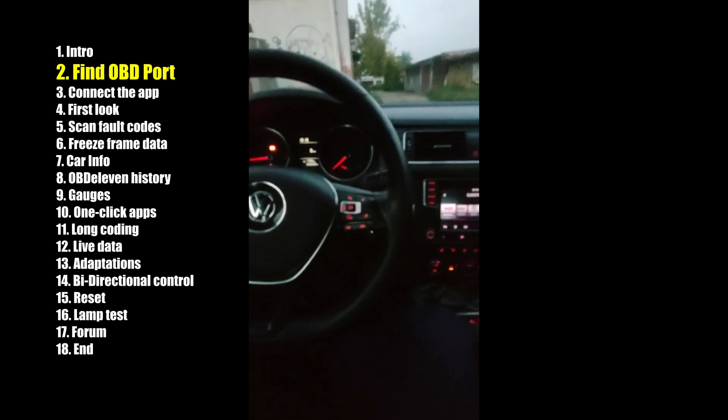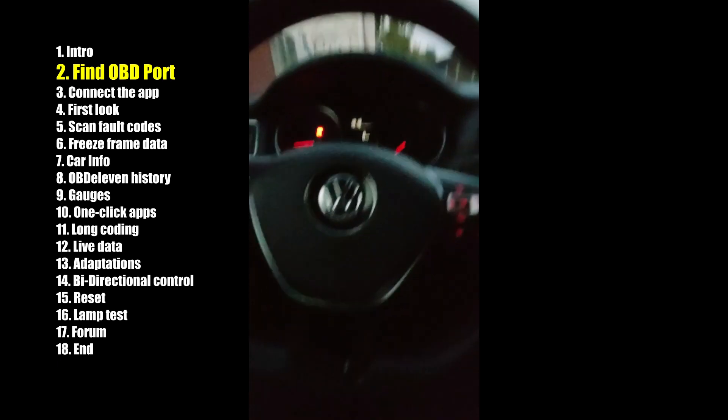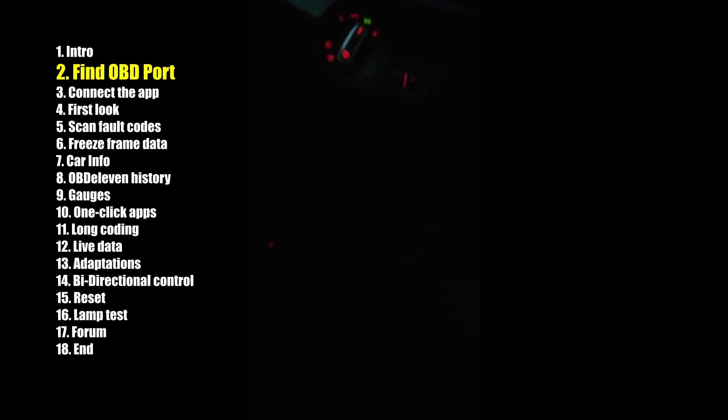If you have a Volkswagen, Audi, Škoda, or Seat, the OBD port will be under the steering wheel. You can see it.